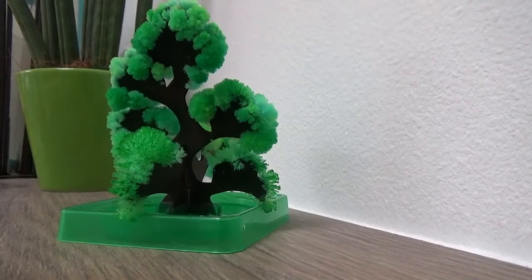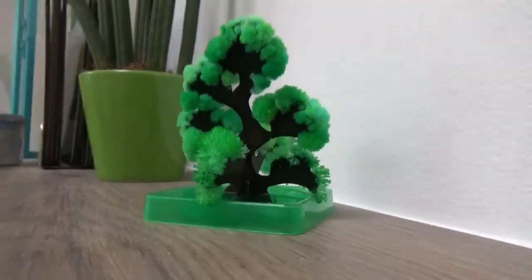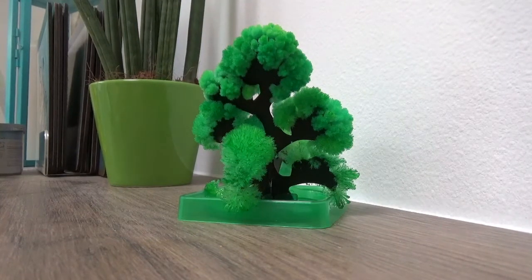This is six hours later - look how covered it is, that's crazy! And this is the tree ten hours later. I don't think it's going to get any more now and some have already fallen off.